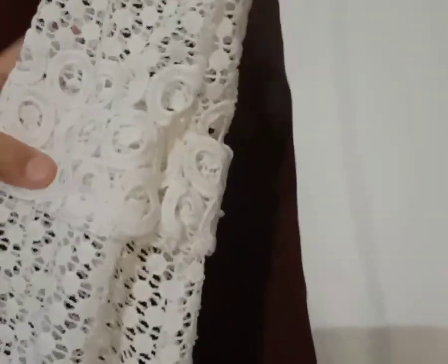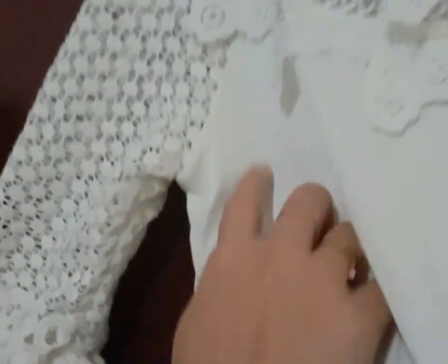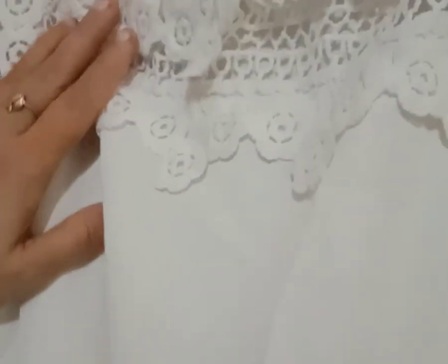If you are using the stitch on the other side, you will also have a nice face. You will do a nice edge with the elastic.